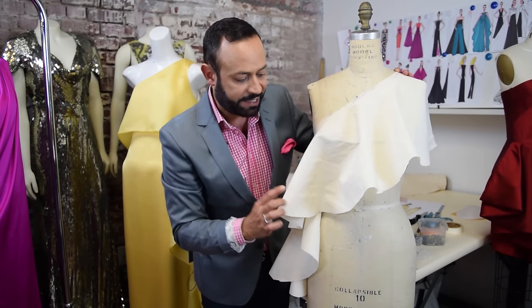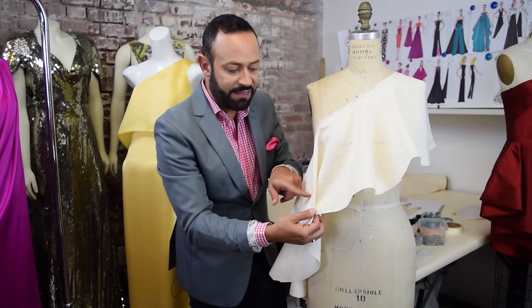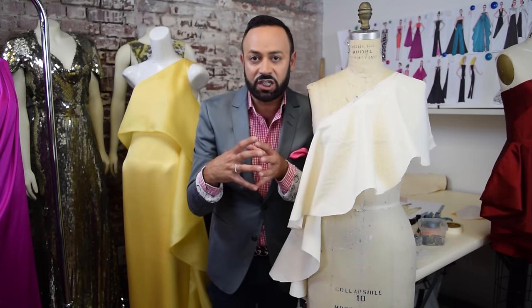Now, if you don't want that many cascade drapes, you can get rid of some of these. You clip that in, pin that in, and you're closing the circle in.